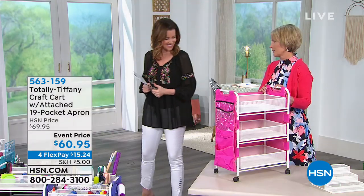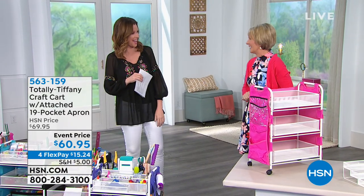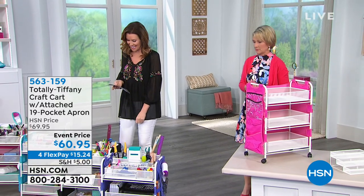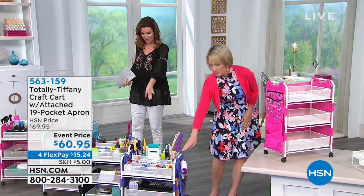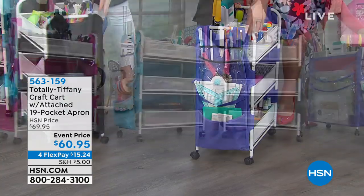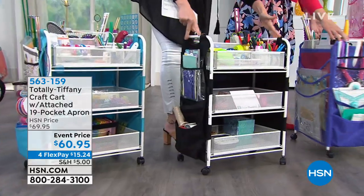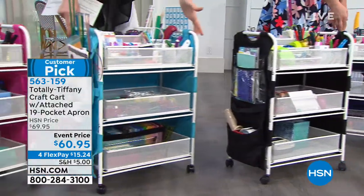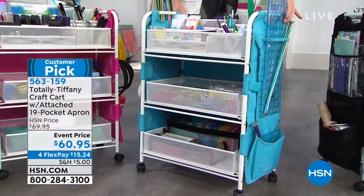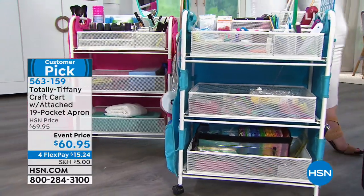Love that hot pink — absolutely gorgeous, just screams spring. There it is in the purple, which is a really pretty lavender. We also have it in black as well — note that the metal drawers are all white. Here it is in the turquoise — last call on the turquoise, only 10 available. This is a big customer pick because it's got great wheels and tons of storage space.